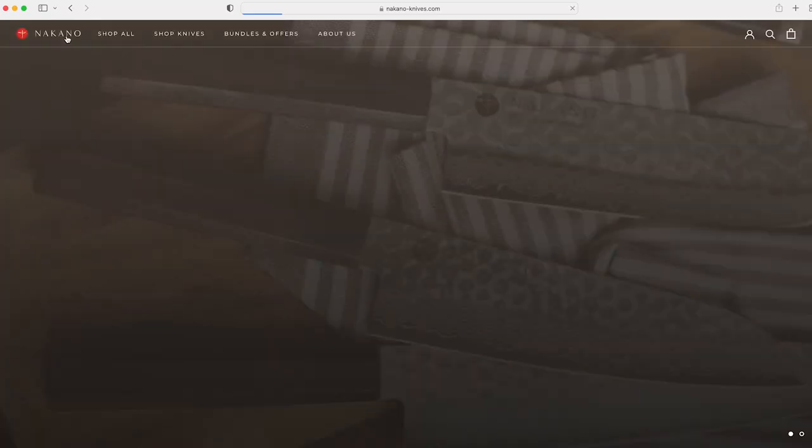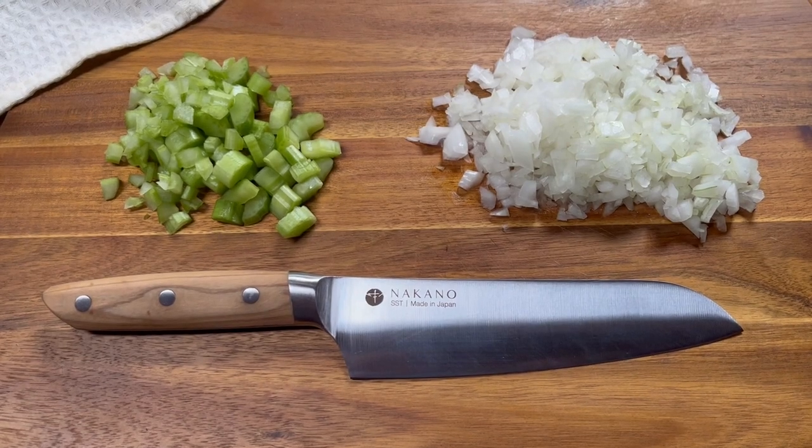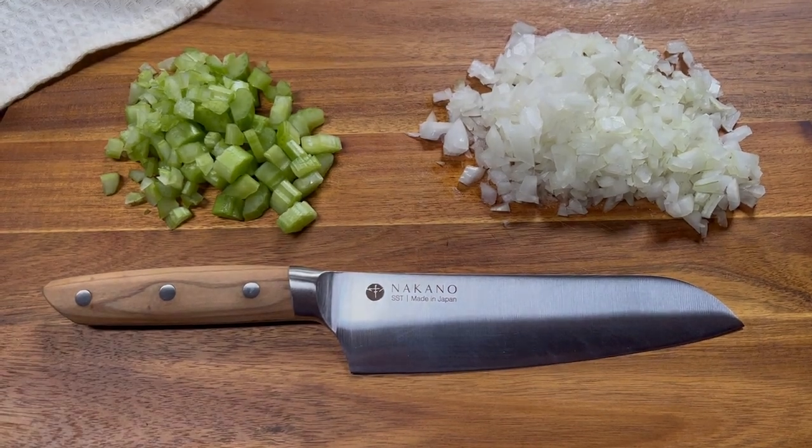Nakano-Knives.com — if you're interested, I'll leave the link in the description box below the video with a discount code where you can get 10% off your order. The Mito Santoku knife by Nakano Knives — handmade Japanese steel. That concludes my review of Nakano Knives. I really like this knife; it's just a nice size, I like the olive wood handle, it's really just a well-built knife. Comes super sharp — this thing is sharp as can be.